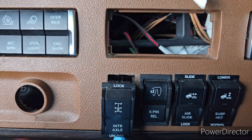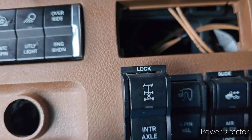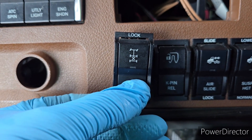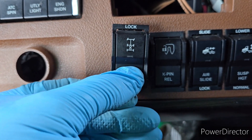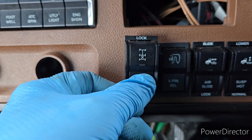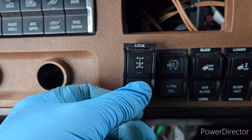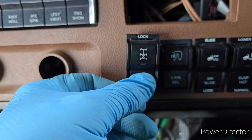That switch — you see the switch? The switch locks and unlocks your axle for four-wheel drive. So to control that, to have unlocked that switch, I do not need to drive in four-wheel drive.